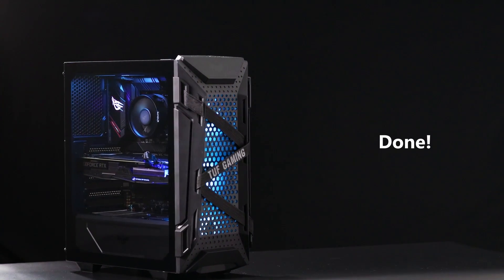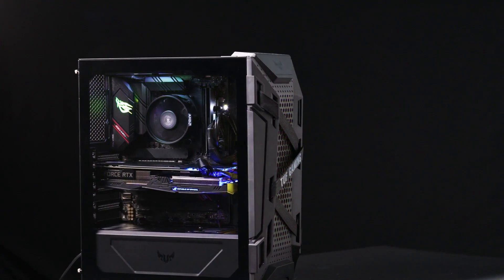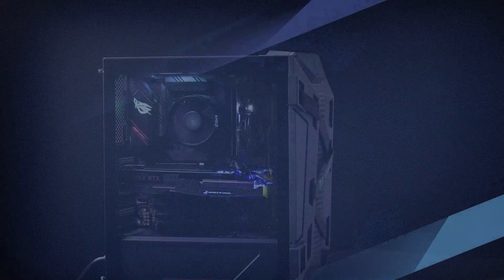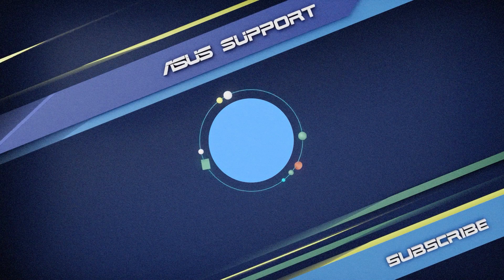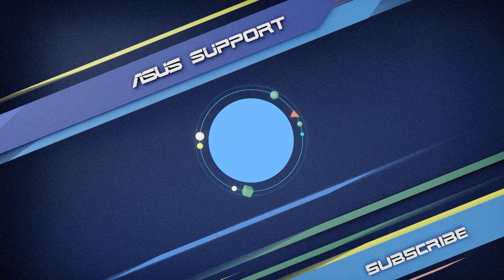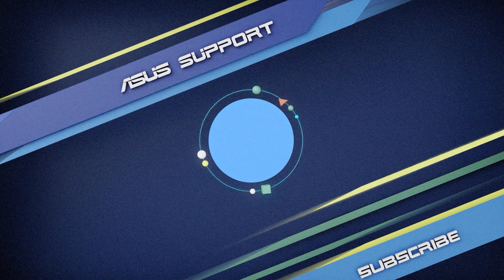All done! Enjoy the ASUS TUF GT301 showcase with a stunning lighting effect. Subscribe to our ASUS support channel, like and share your comments. We're happy to provide you with more useful information. Thank you!